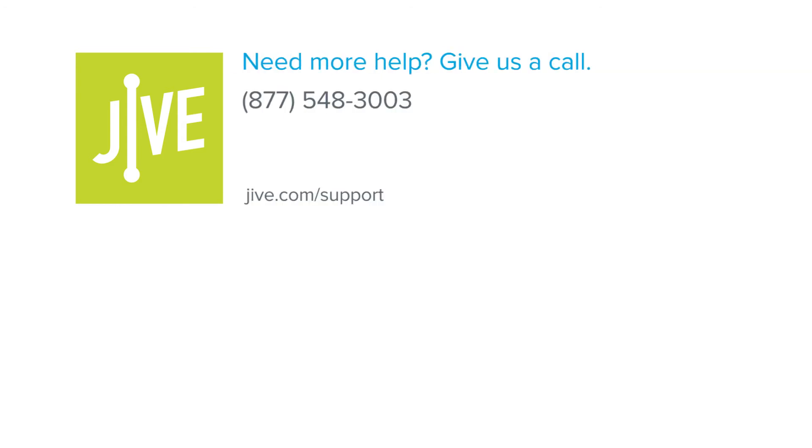If you have additional questions, please read our online documentation or contact our support team, who would be glad to assist you.